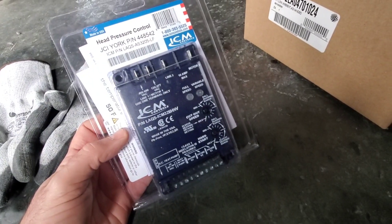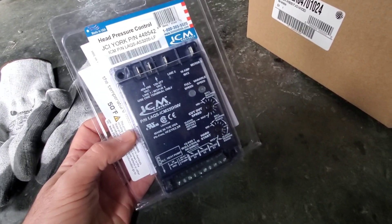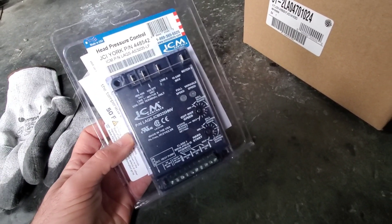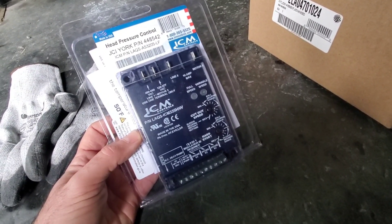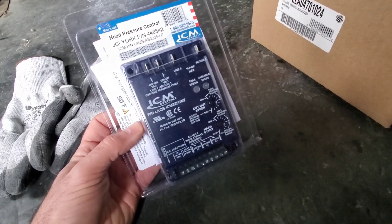I got to replace this under warranty — brand new unit. This controller went in for low ambient conditions. It's supposed to control the fan speed of the condenser fan in low ambient, lowering the speed to keep head pressure up. What was happening was the condenser fan was running full bore, causing the unit to freeze up as the ambient temperature dropped. We're gonna change this and see if we can get this thing working properly.